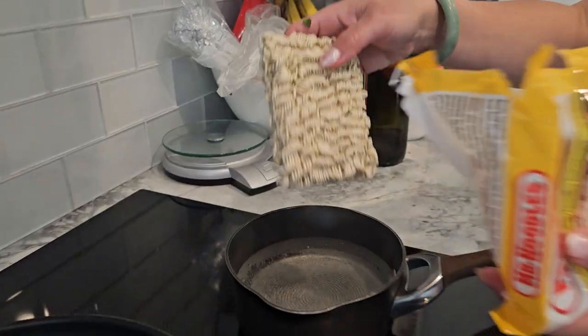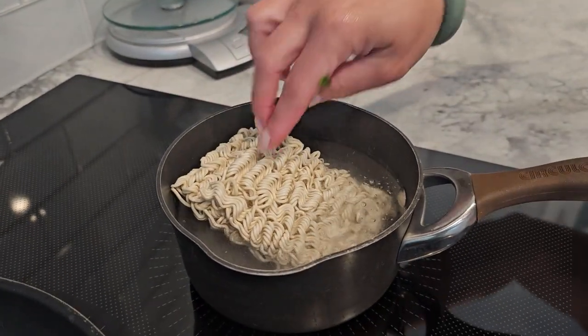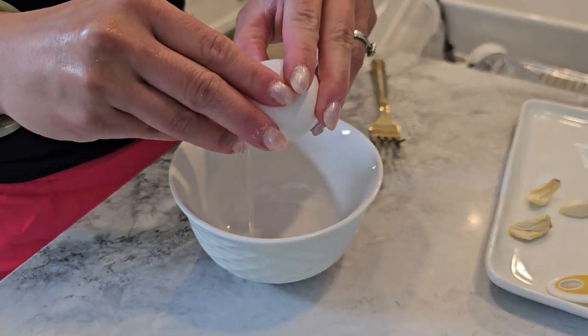Boil the ramen noodles according to the package instructions, but remember to discard the seasoning packet to keep it healthy. Once cooked, drain and set aside.